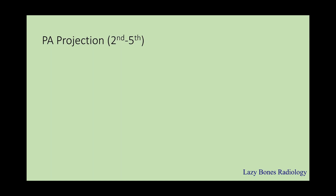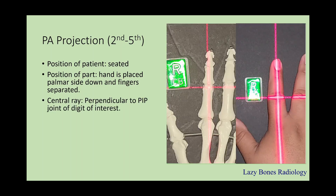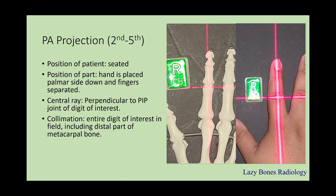Let's start with the PA projection of the second through fifth digits. The position of the patient is seated. The position of the part is when the hand is placed palmar side down and the fingers are extended. The central ray is perpendicular to the PIP joint of the digit of interest. Collimation, or the field of interest, is the entire digit including the distal part of the metacarpal bone. The SID is 40 inches, and don't forget to label correctly.